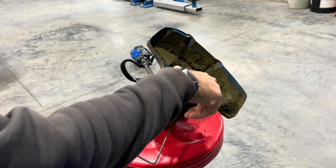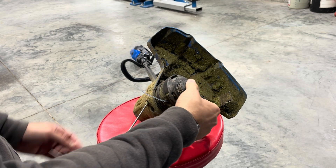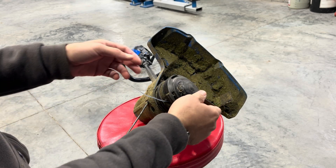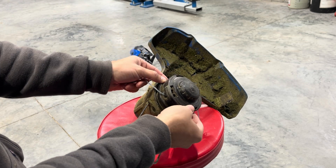Okay so here you go, this is a standard cobalt string trimmer with the bump head. My mom was having trouble getting it restringed every time and she doesn't live close enough that I can just run over there and do that. So I came up with this idea.